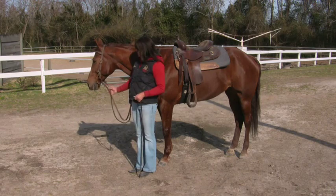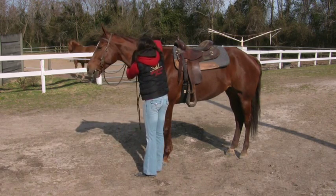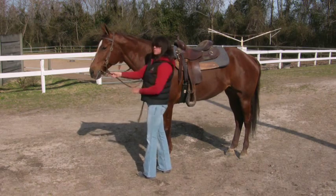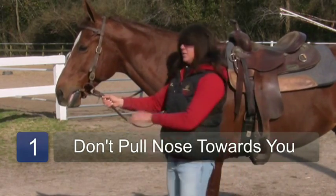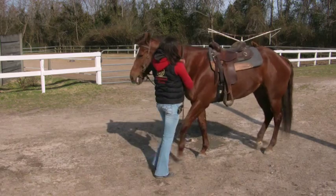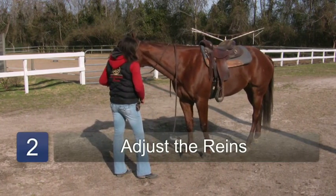The first thing you need to do is have your horse saddled and bridled. I have split reins and I'm putting them on either side of the horse's neck. What you don't want to do is pull the horse's head towards you because that encourages the rear end to move away from you. If anything, you want the reins to be even, or for the outside rein to be tighter than the inside rein.